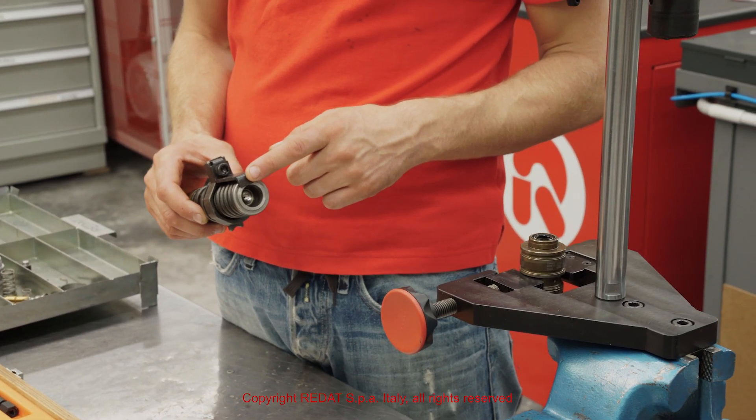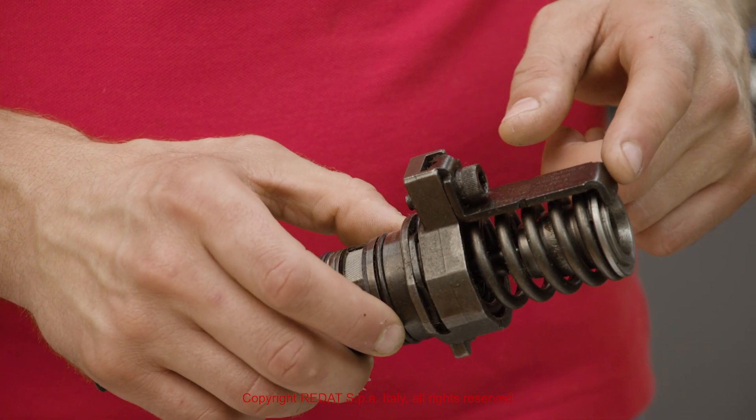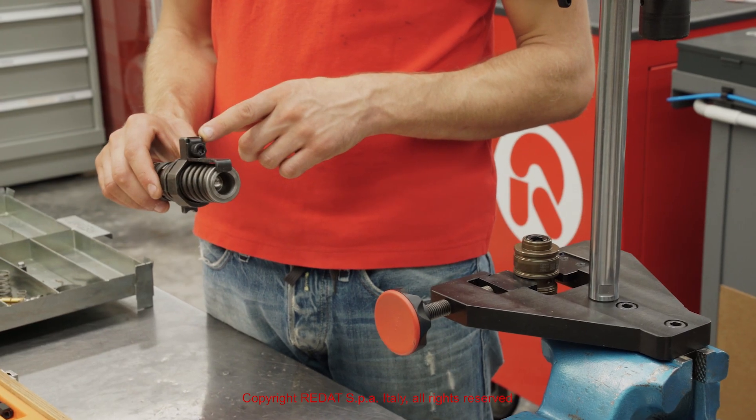Some Cummins ISX injectors are different, featuring a bracket and screw.